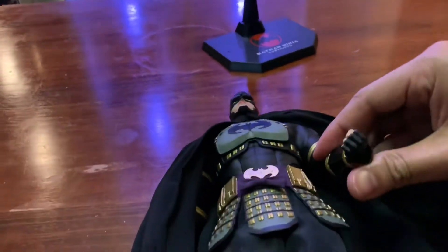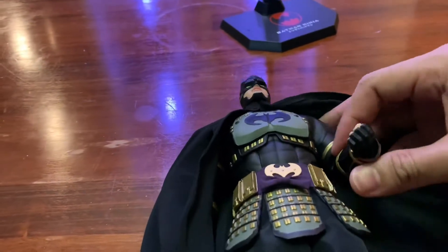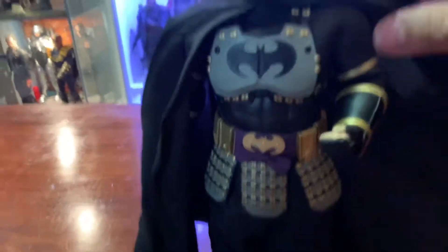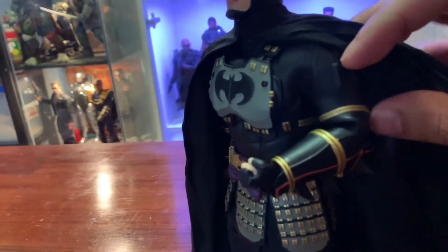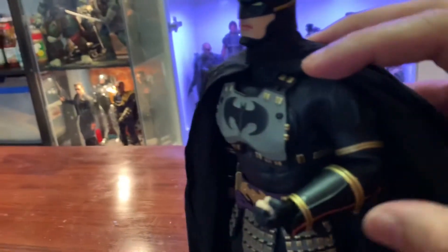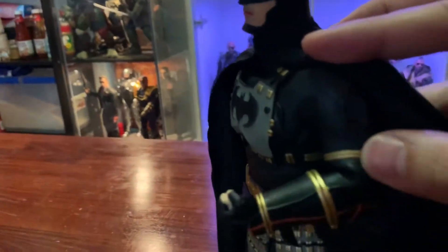In terms of articulation, it has a rubber suit so it's going to be pretty limited. I'm not sure if it's double jointed, but you can still bend it. I would worry about posing him for an extended period of time with that rubber suit.